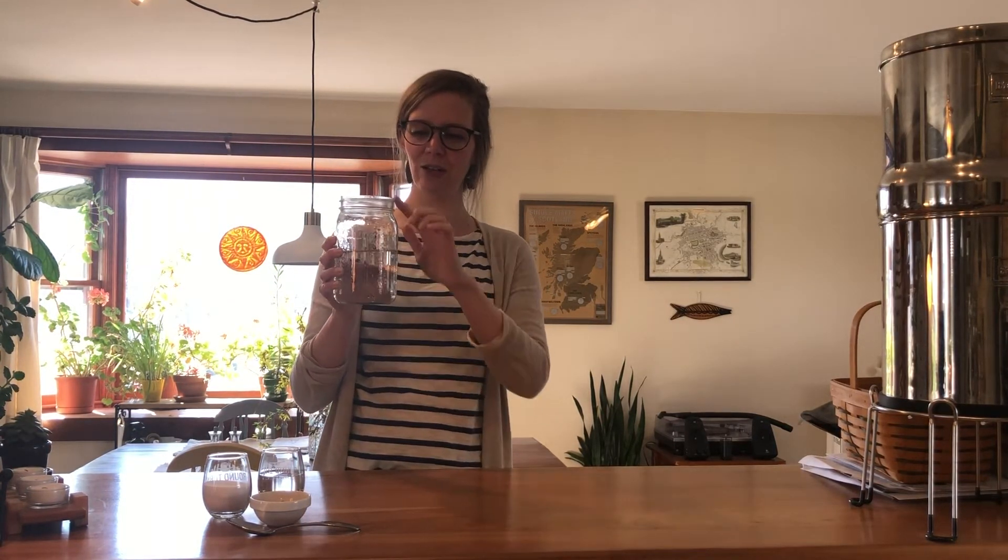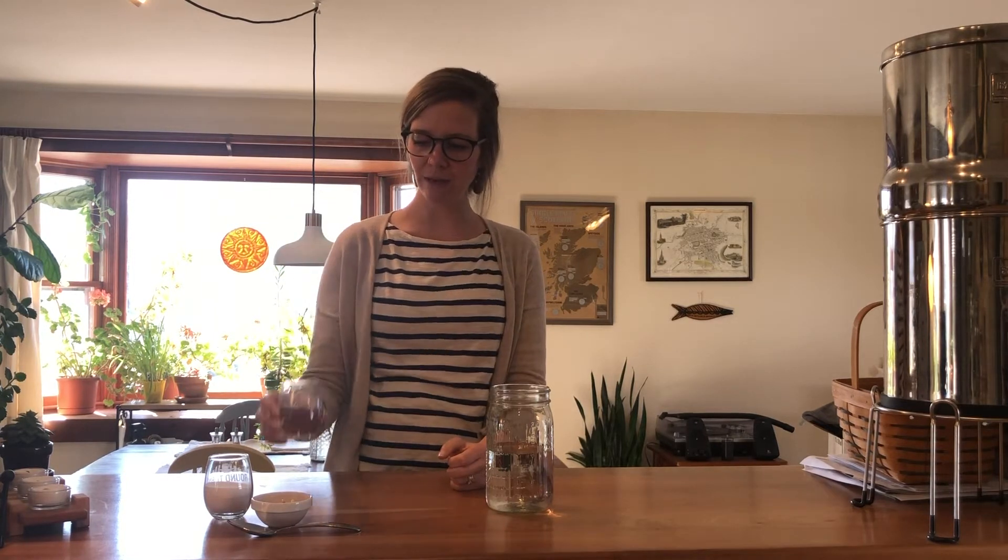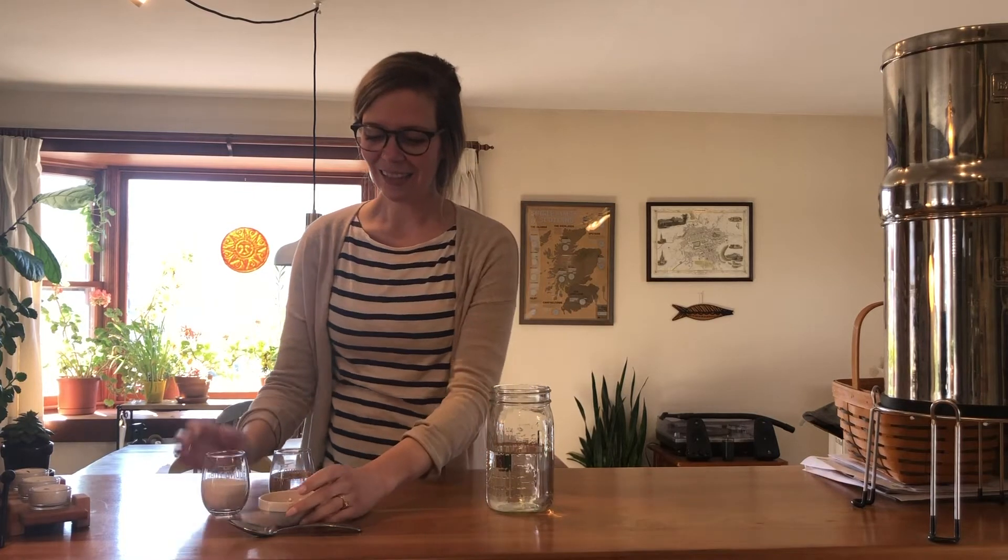This is called a dancing popcorn experiment and you can do this with some very simple things that you can find at home. The first thing you want to do is find some kind of clear jar or plastic cup or plastic container. Just make sure it has a little bit of height to it and you want to fill it roughly halfway just with water. Then the next thing you want to find is white vinegar, a little bit of baking soda, and the last thing you want is some unpopped popcorn kernels.